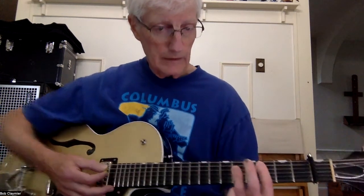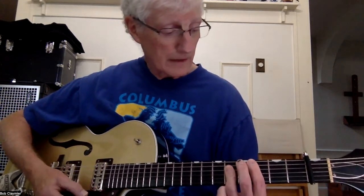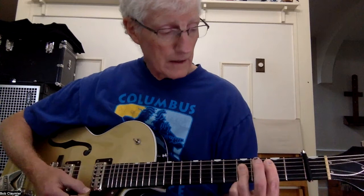So G and C. And then when I go to the B, I just slide that C shape down one fret. And now I'm on 2, 4, 4, 4, 2. And that's my B.